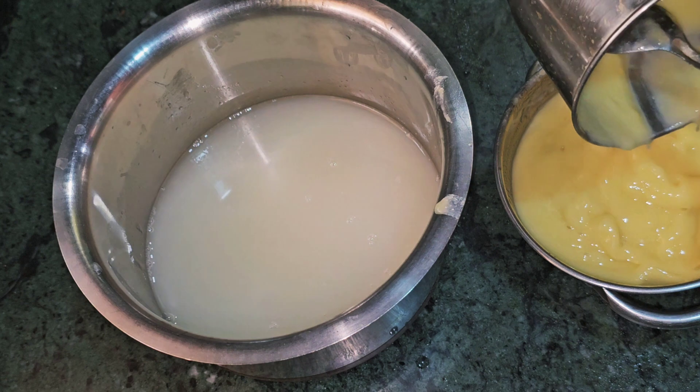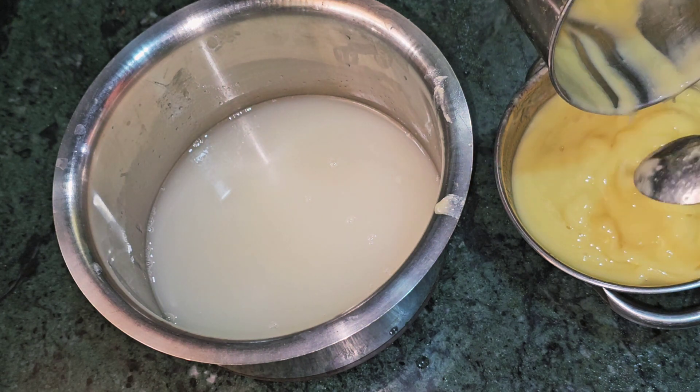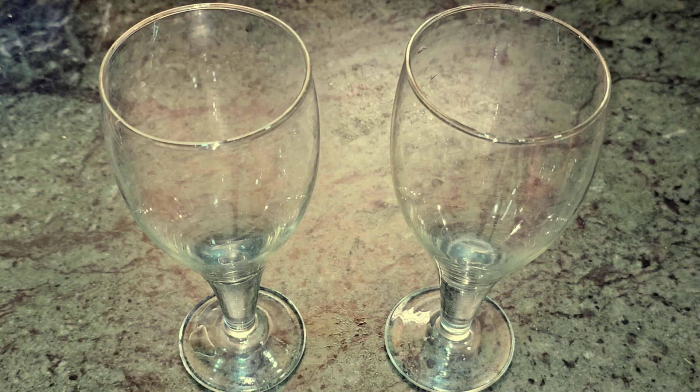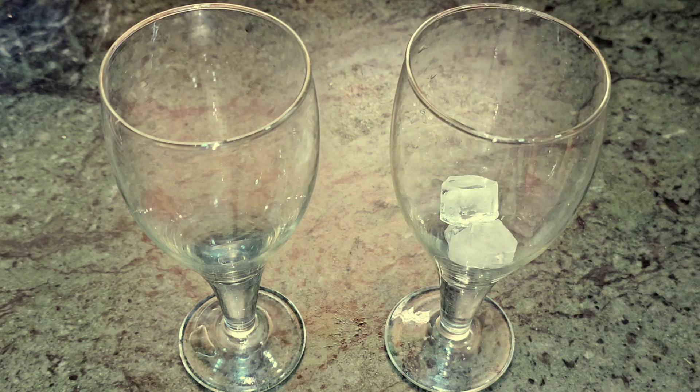We put the pulp in the grinder and make a fine paste. I have blended it and it is ready. You can keep it in the freezer for 2-3 weeks.